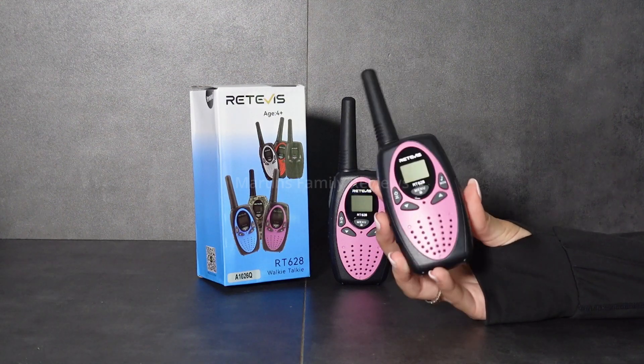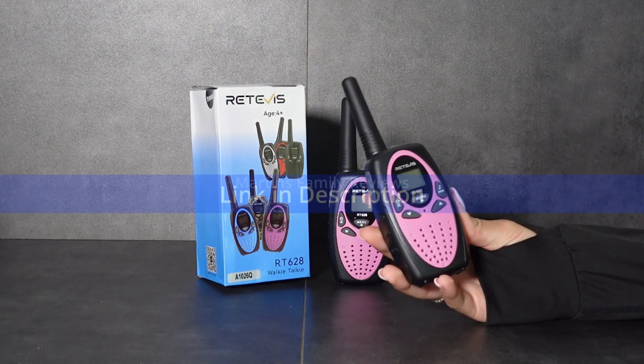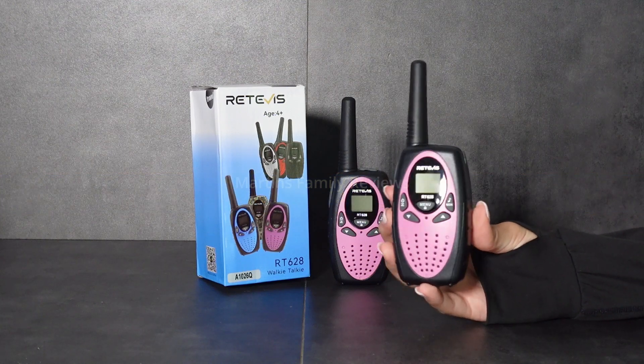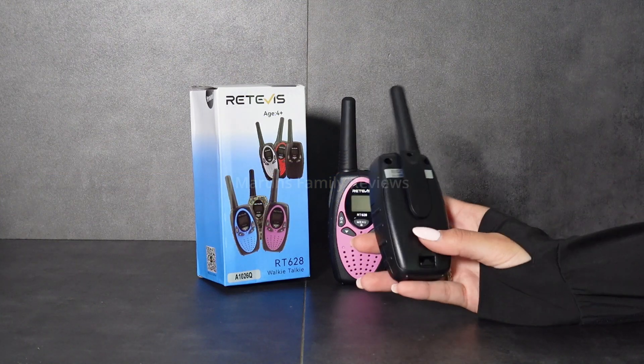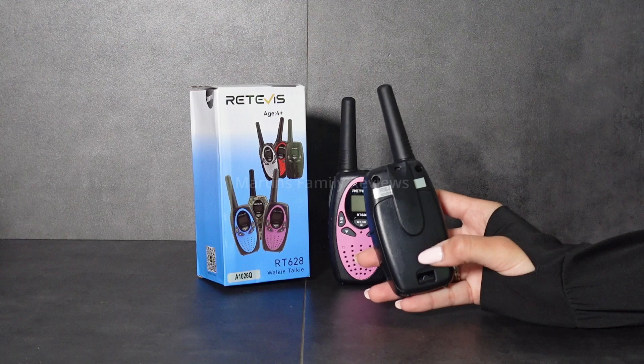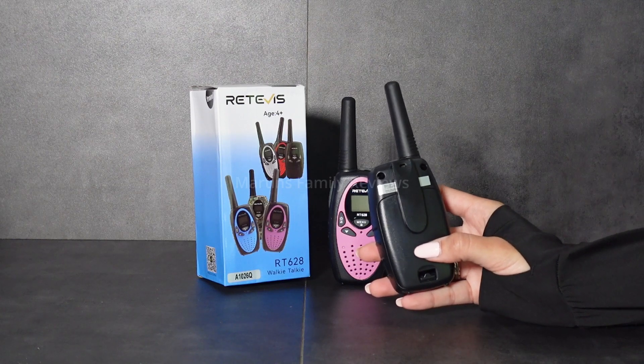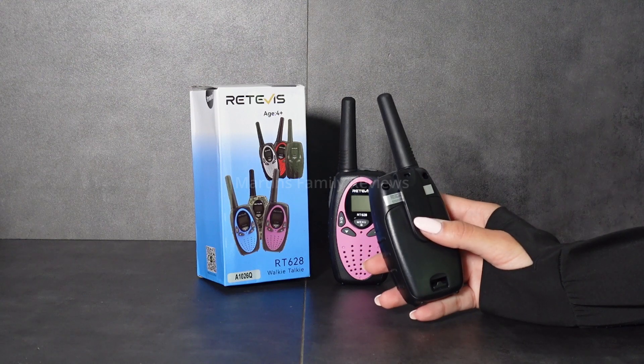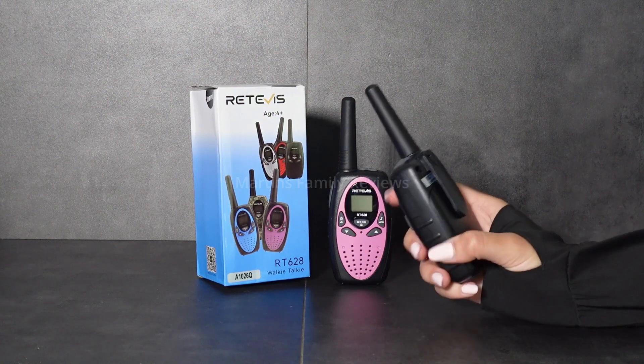Hi everyone, with me today I have these walkie-talkies for kids. These are great because they have so many different features that were designed with kids in mind. In the back you're going to find the place where you put the battery — it takes three AA batteries — and you have a little belt clip so the kids can keep them on whenever they're running around.